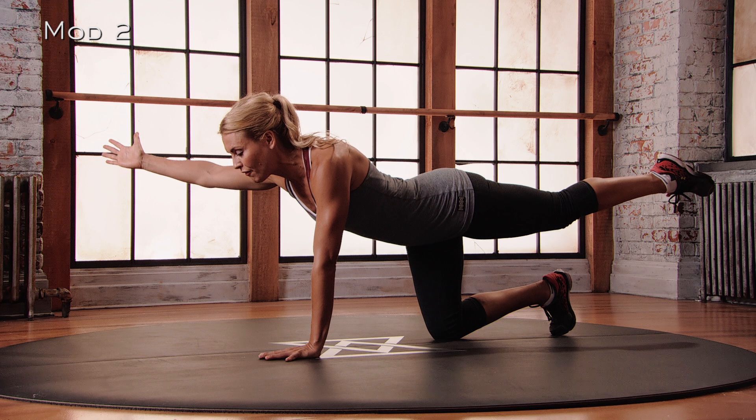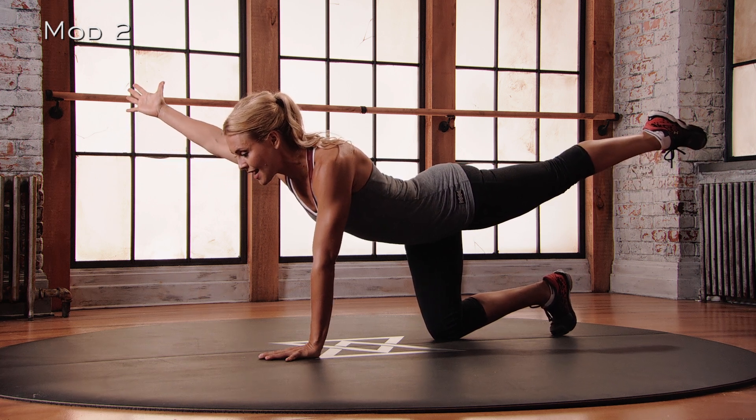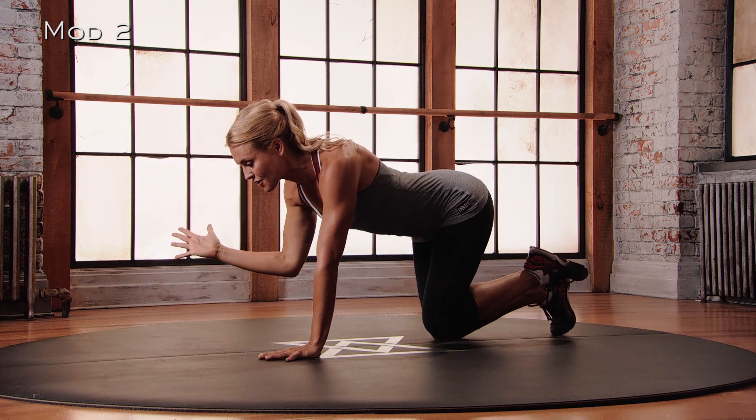So you're reaching that right arm forward, thumb facing up to the ceiling, pointing those left toes. And then you're going to exhale, bring your elbow in towards your knee, and just pause in your center position.